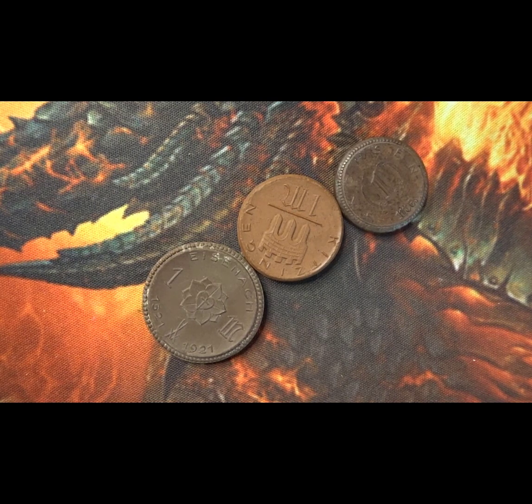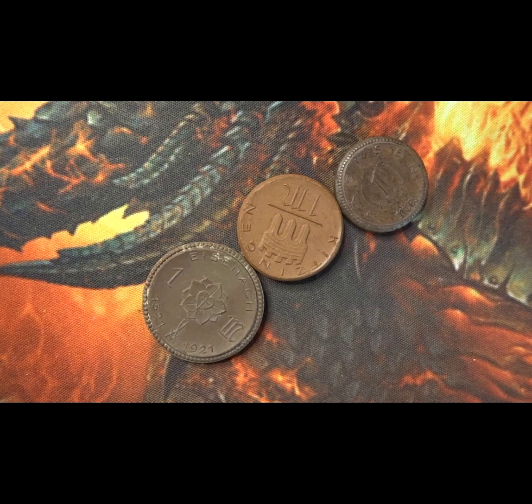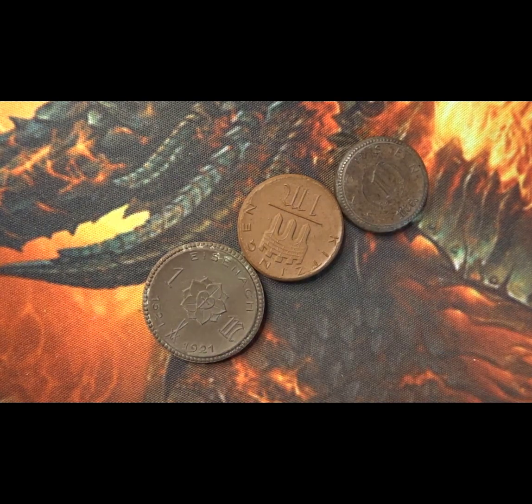Hello and welcome back. This is Steve at BoxCoins and I have some coins here from the German states from 1921. This is around the period when coins and banknotes were going through the depression and hyperinflation.